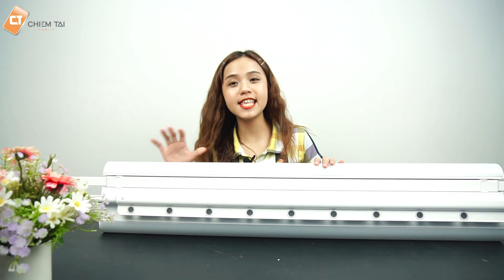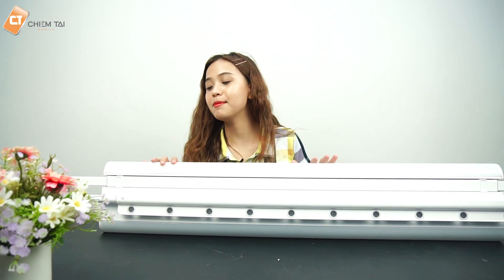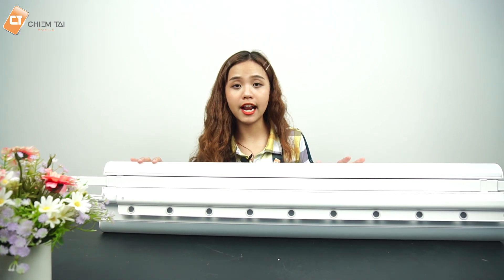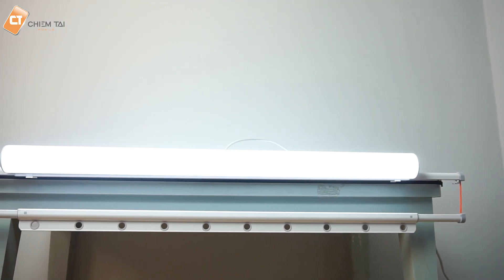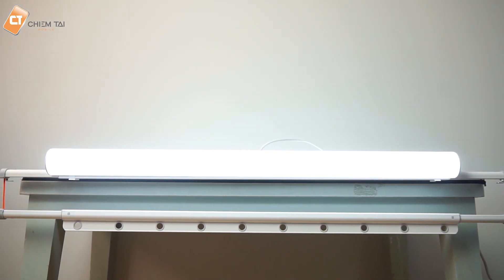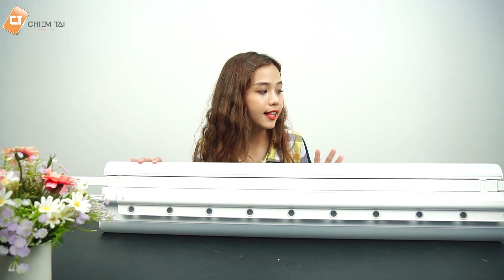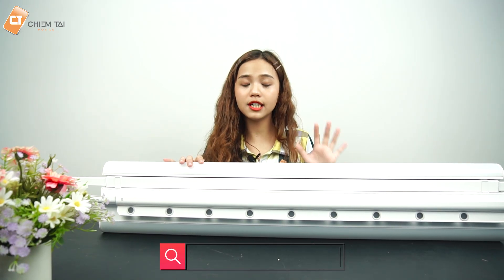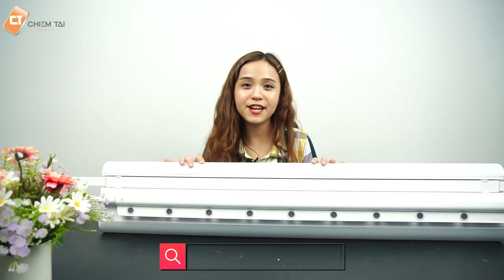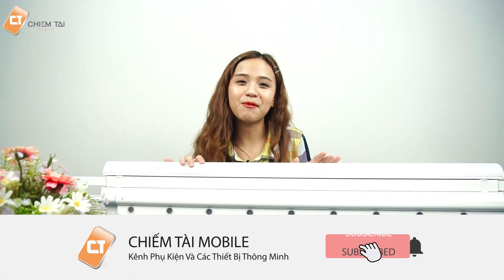Vậy là các bạn đã quan sát xong phần trải nghiệm của anh với giá phơi đồ tự động trong nhà Mr. Bone M0. Anh nghĩ với giá phơi đồ này, nó sẽ cải thiện được phần nào diện tích cũng như không gian phơi đồ, giúp nhà bạn rộng rãi và thoáng mát hơn, đồng thời tiết kiệm diện tích. Hiện tại sản phẩm đang phân phối tại Chím Tà Mobile với giá thành khá phải chăng. Mọi thông tin chi tiết các bạn có thể truy cập vào đường link ở phần mô tả video. Xin chào và hẹn gặp lại, nhớ like và subscribe channel của Chím Tà Mobile nhé.